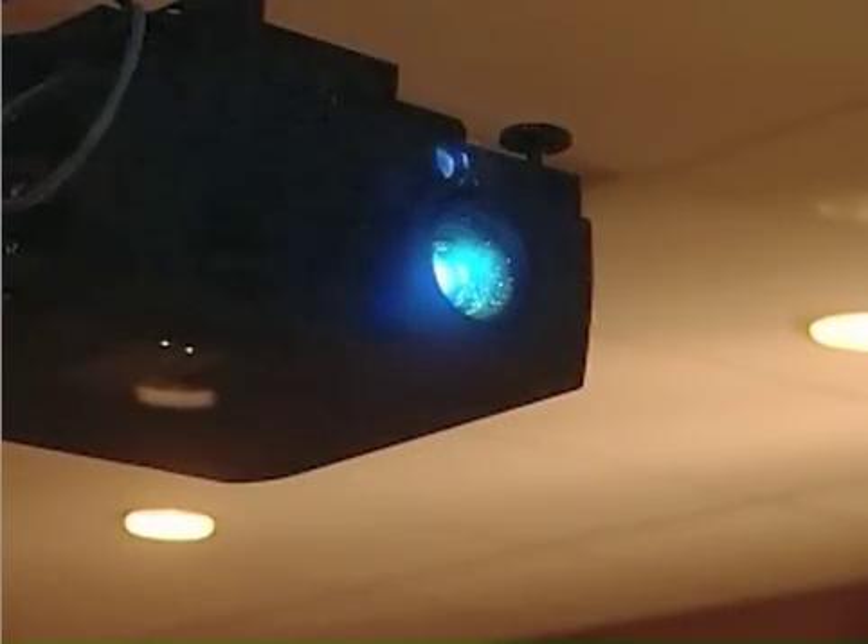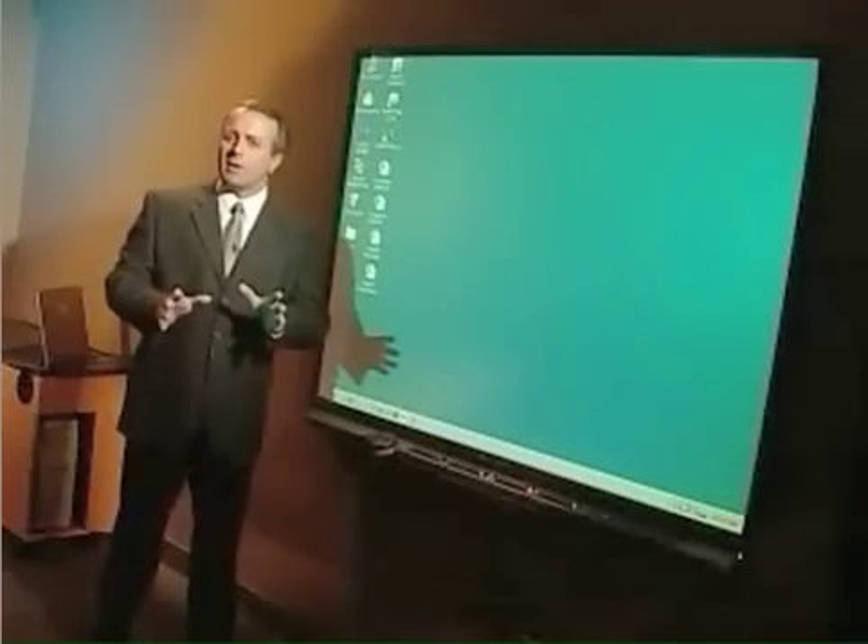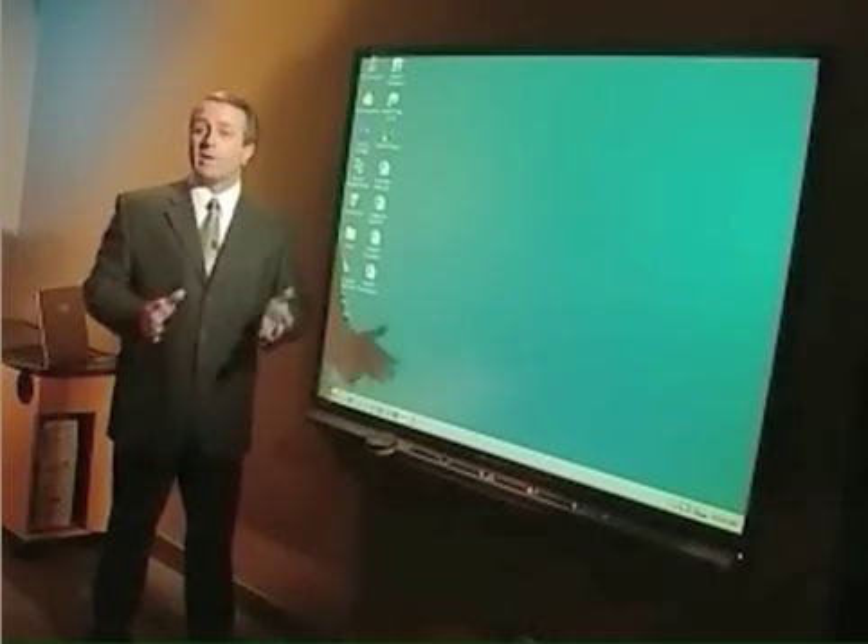I'm going to tell you briefly how it works and then go over the three central features: touching, writing, and saving. The SmartBoard is connected to a computer, and we're using a digital projector to display the computer image onto the board. With the SmartBoard, you can not only display your computer desktop, but also control your computer directly from the board.